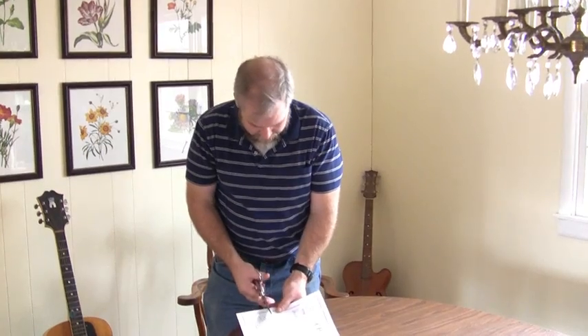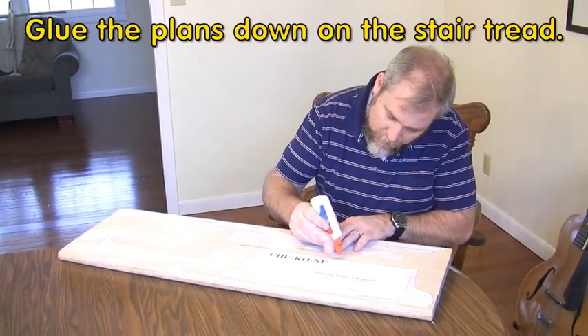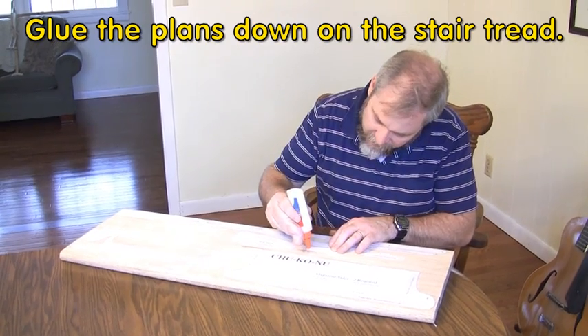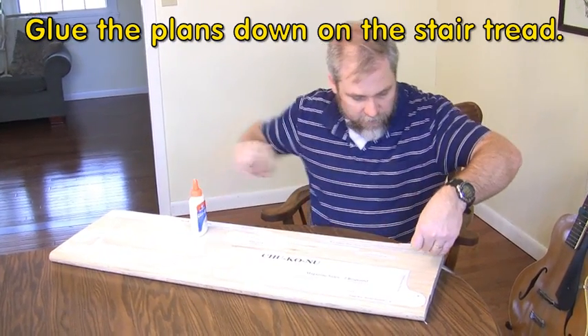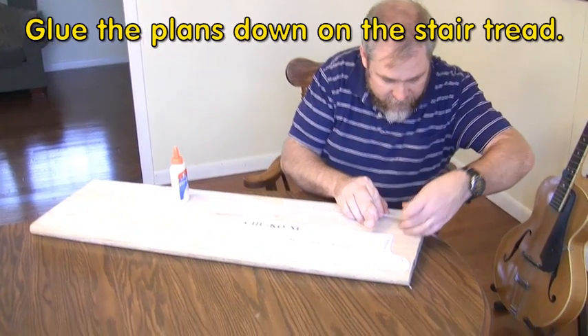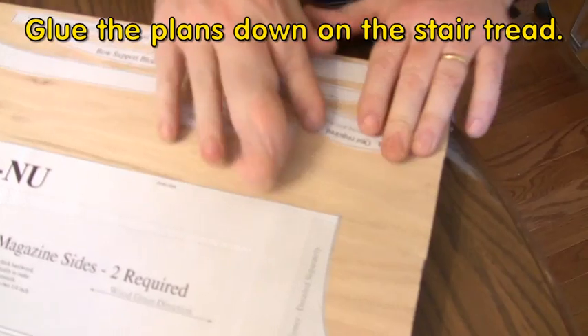Our next step is to cut the pieces out of the paper. Just lightly glue each piece on. Once you've lightly glued them into place, we're going to cut out the pieces on the lines.